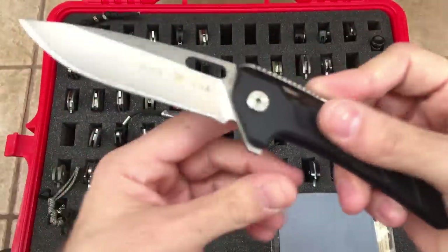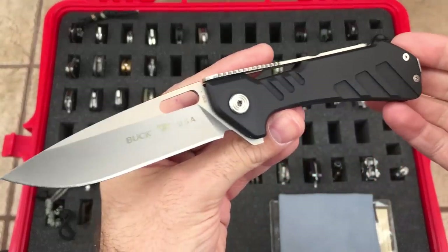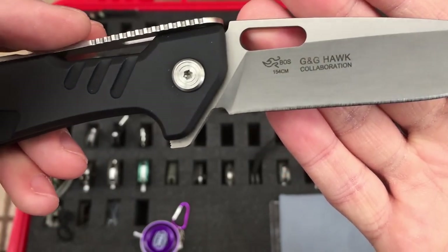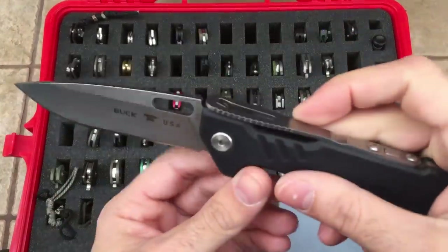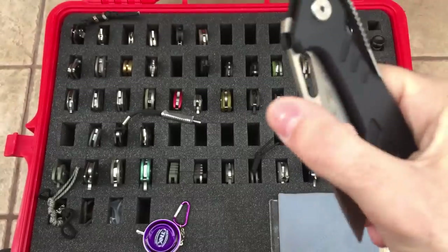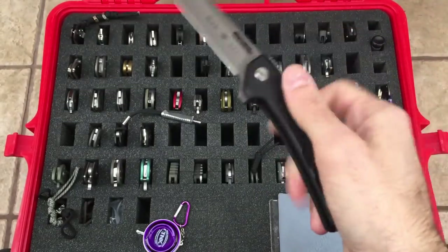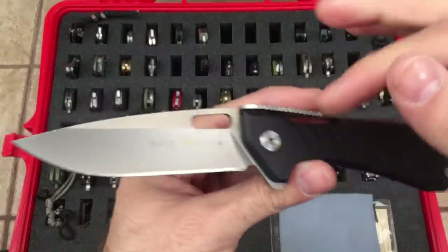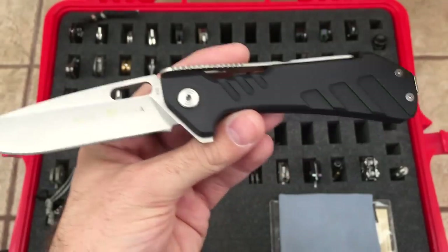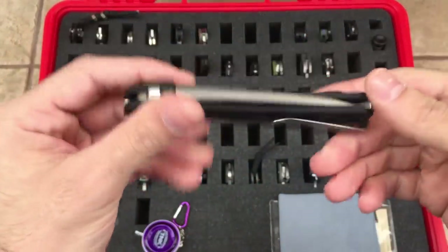Here we have the Buck Marksman — another flipper, very similar looking to the Vantage series. This is another Grant and Gavin Hawk collaboration, again with the Boss heat treat, but this one's in 154CM. I think they call this the SLS — not for Mercedes, but for a strong lock system, basically a strap lock, and it is very strong. This knife is very solid, running on bearings, and it is a flipper. Very cool, and once you get used to it, it is very fun to play with. Nice aluminum frame. They recently debuted a tanto version at Shot Show with a black washed finish and different milling pattern. Very tempting. But that's the Marksman — very cool knife.